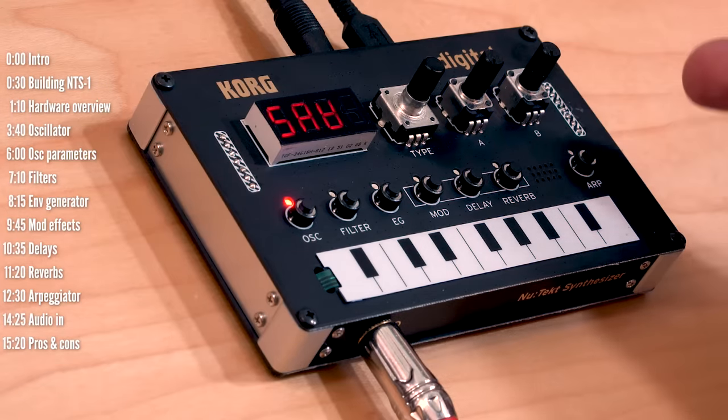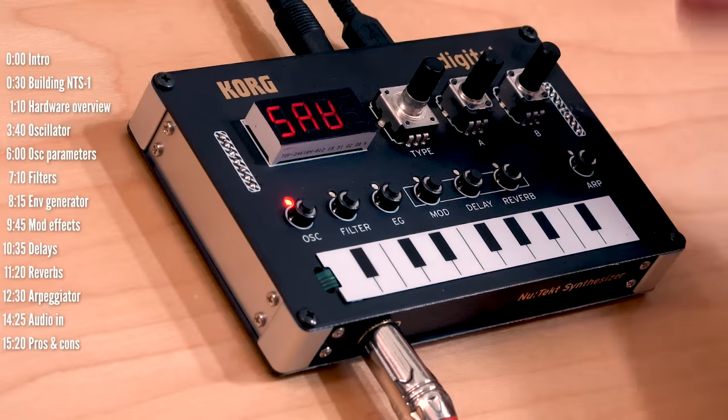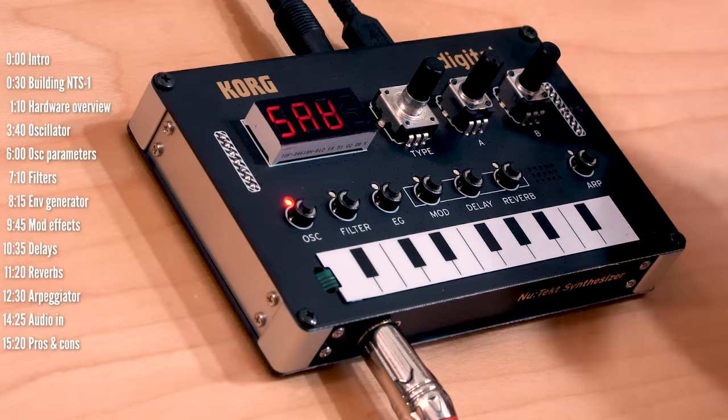This is a monosynth, meaning it can play only one note at a time, but you can still use its effects to process polyphonic external audio as it has a line input.